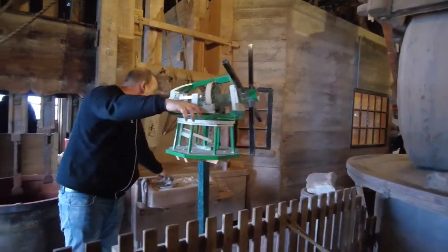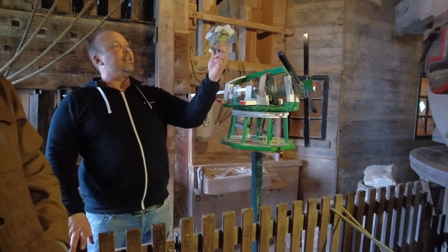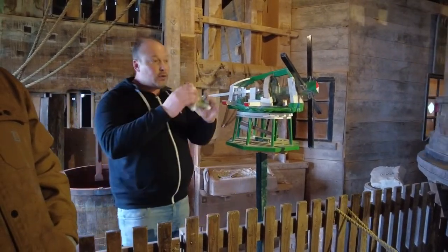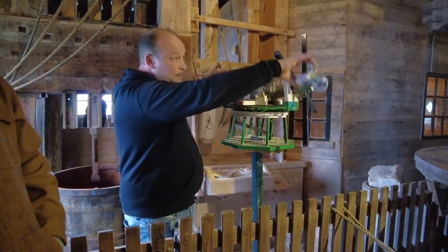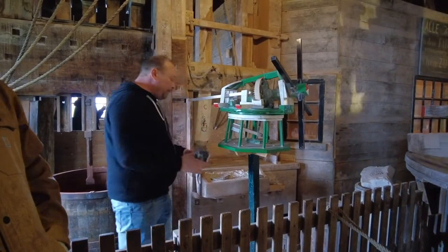Here we have a stone breaker. You can use it for harder stones like flint stone, fire stone, or marble. If I put this stone under my bigger grindstone, the bigger stone will be damaged — this one is harder. So for this one, you can use the stone breaker.